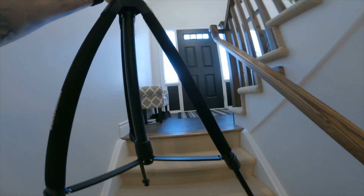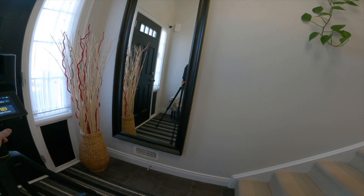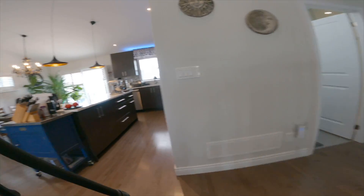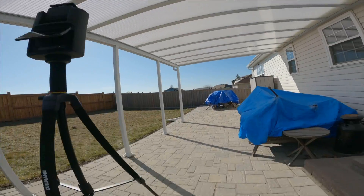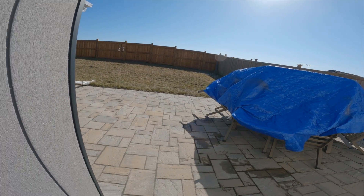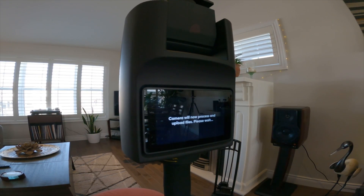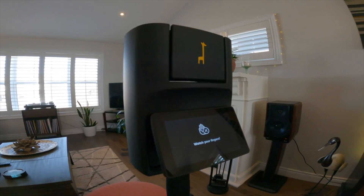For staircases, you just have to scan the bottom and then the top. If there's a middle landing like I have here, scan that too. When you get to a new floor, you don't have to create a new floor in an app or on the touchscreen — just carry on. For outside, I just brought it outside and started scanning. Keep in mind the Giraffe 360 is not water resistant at all and they don't recommend using it in rain, whereas the Insta360 is fully waterproof. When you're done, hit finish and if you're connected to Wi-Fi, the scans will process and upload. Even with fast Wi-Fi this takes some time, so make sure the battery is charged or it's plugged in.